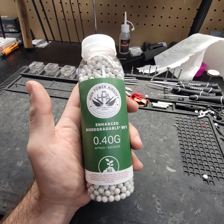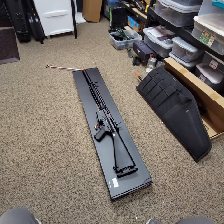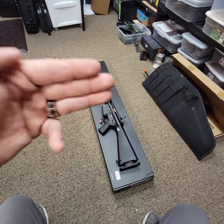So if you're looking for that crazy FPS consistency, this is what I use. With that out of the way, I'm going to go over the parts that we're going to put in this thing, and then we'll do our baseline chrono.